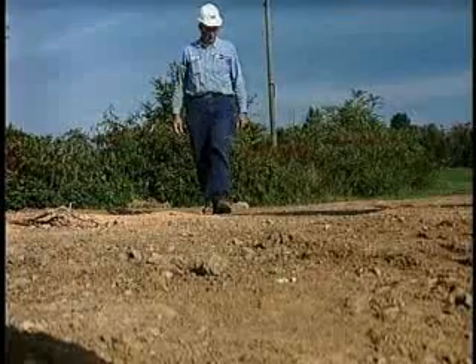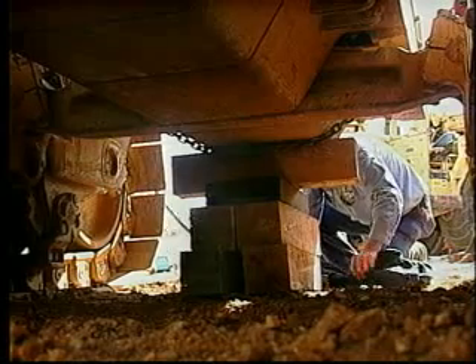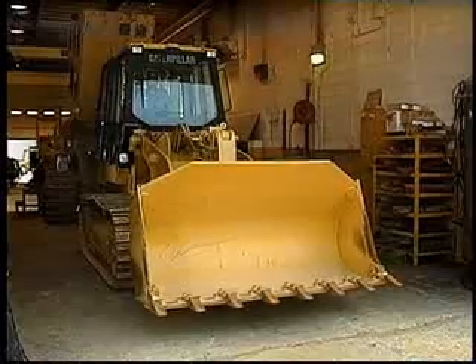In addition to those standard rules, be sure to inspect the surface you'll be using. Surface condition is critical to safe blocking and cribbing. At a minimum, the machine should be well balanced on at least three points of support.